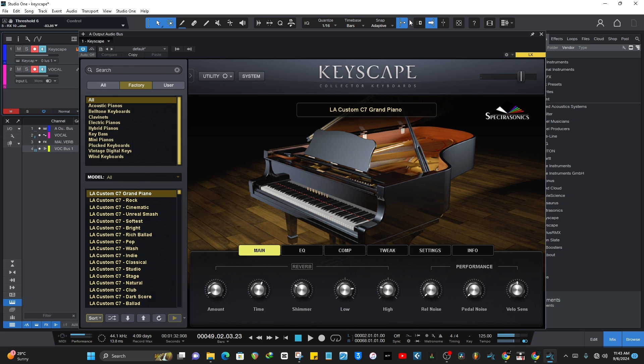I may not be able to go through all the piano sounds, but the sounds are crazy and endless. If you want anything piano, all the best piano sounds you can find out there are all in here. I'll go through some of my favorites, and I'll cover the key bass and the e-pianos as well.